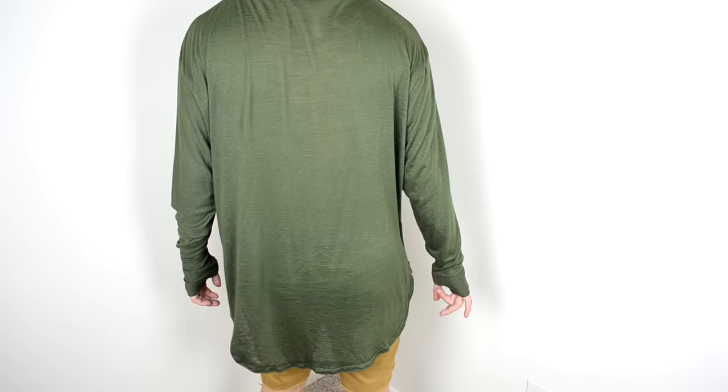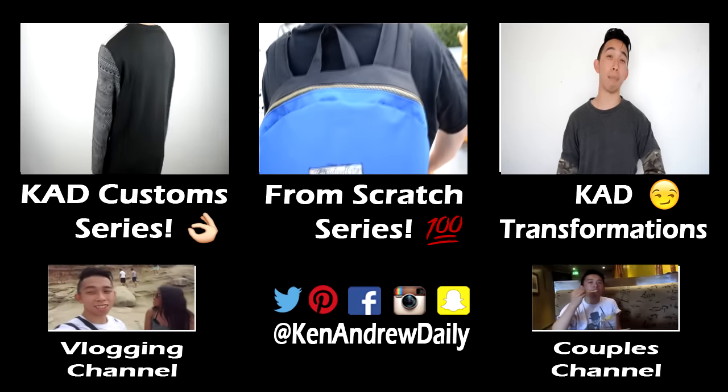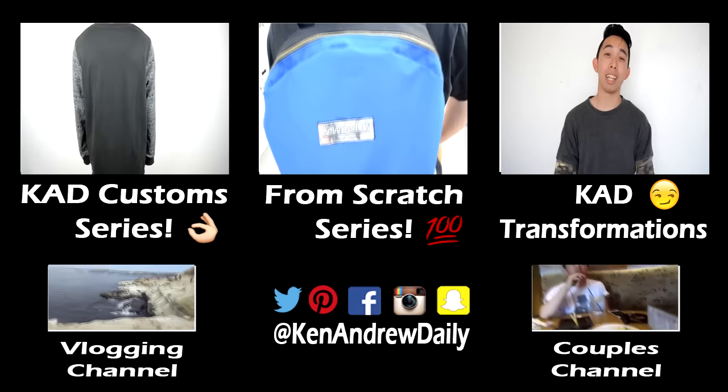Once you're done with everything, you can try on your long sleeve thumb hole tee. Let me know what you guys think in the comment section below. Hope you guys enjoyed it — this is your boy Kennedy Daily. Remember to keep it daily and I hope to see you guys soon. Peace!